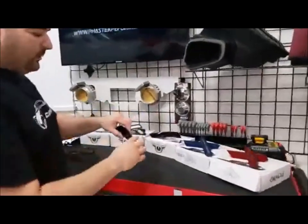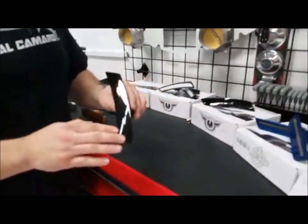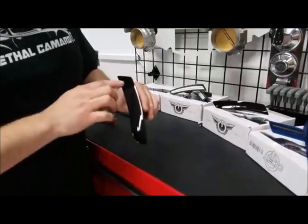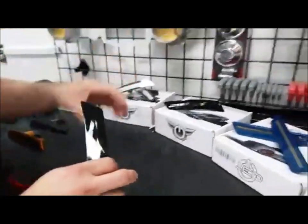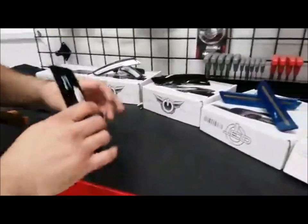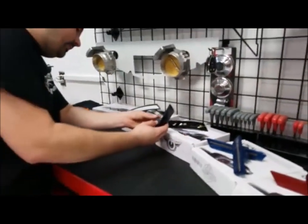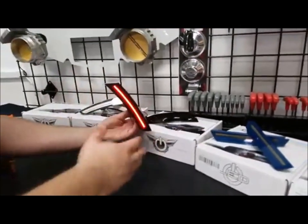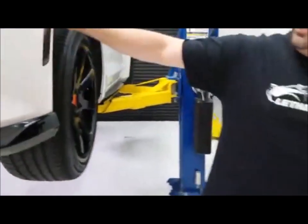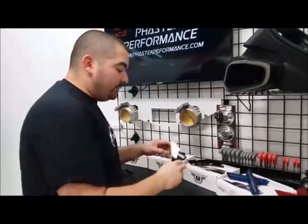The ghosted version is basically this one right here — this is for a 6th gen and this one is in black. What the ghosted is: it doesn't show anything, so you don't see any LEDs. As you can see in the clear ones, you can see the LEDs clearly. With the ghosted versions, you don't see the LEDs at all, but when they're powered on with the car, the LEDs will actually shine through and you'll get the LED effect, whether it's red or amber.